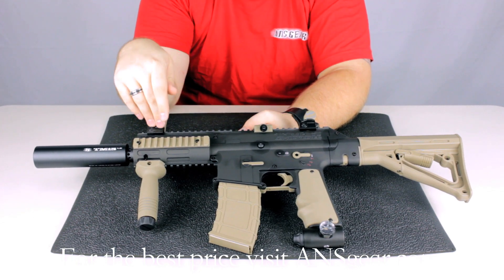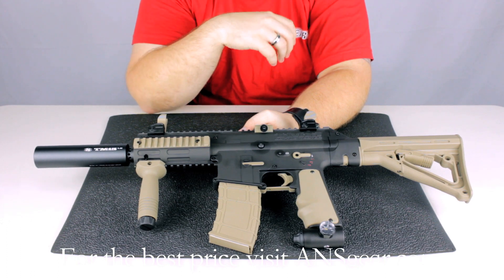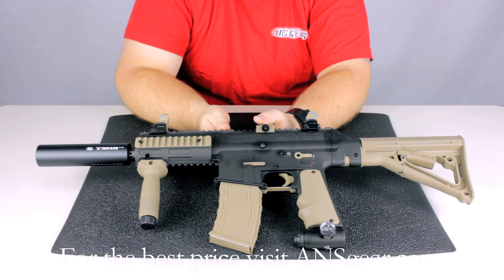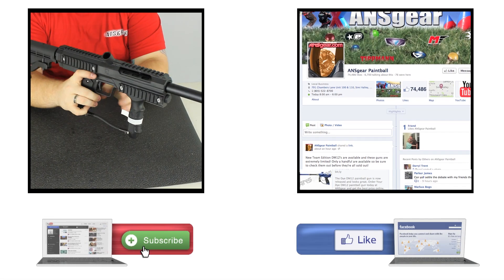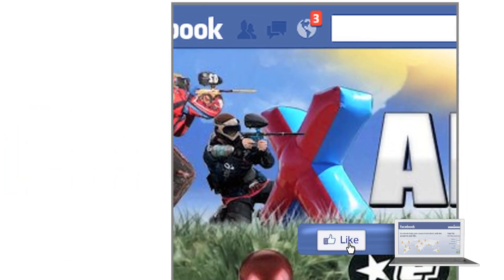You've got these removable sights on the top. You can take those off if you want and replace them with a red dot sight, laser, or anything like that — it's totally up to you. You can pick up the BT TM15 Limited Edition at ansgear.com. To stay up to date on all the current videos, don't forget to subscribe to the ANS Gear YouTube channel and also like us on Facebook.